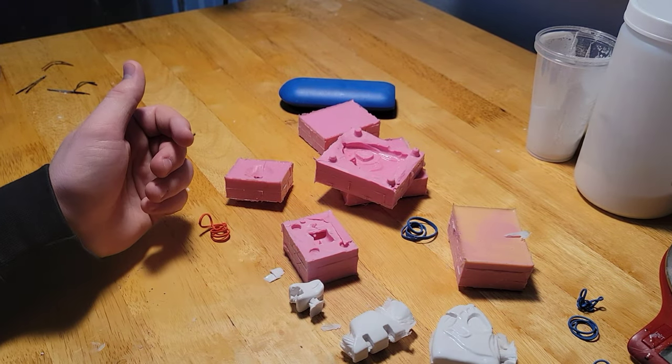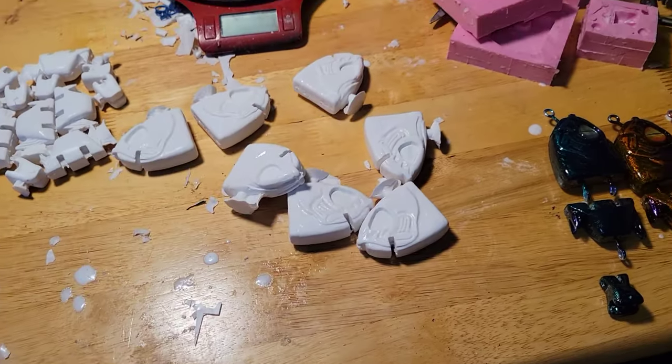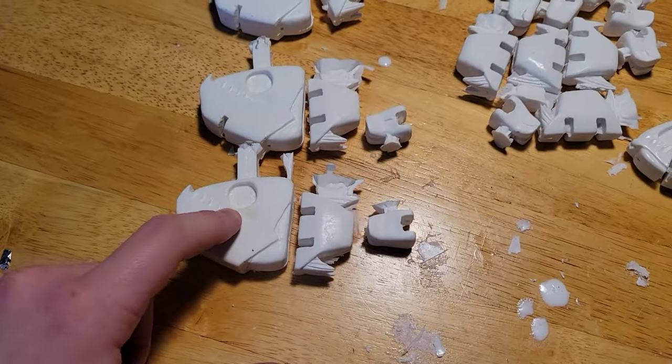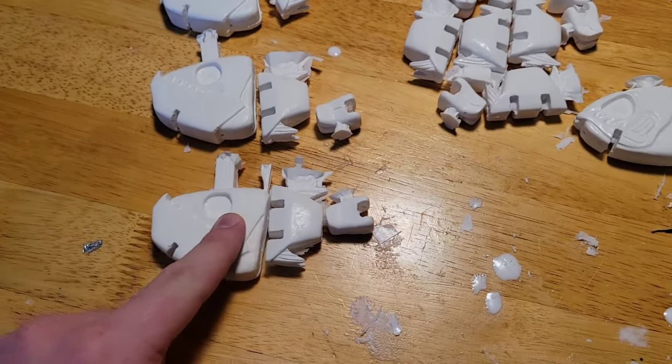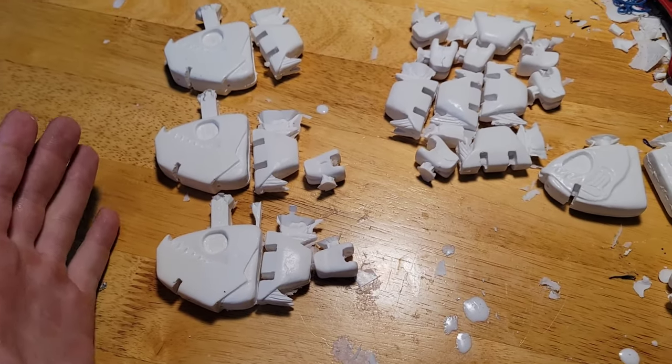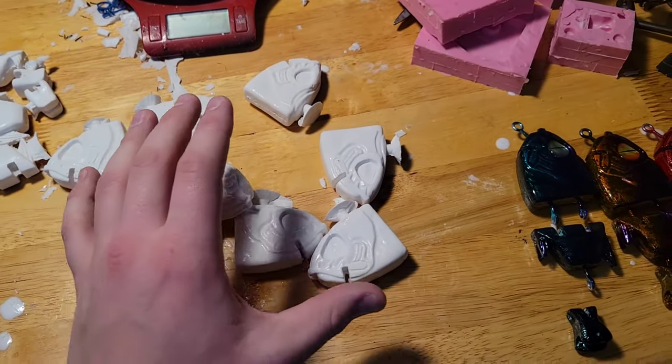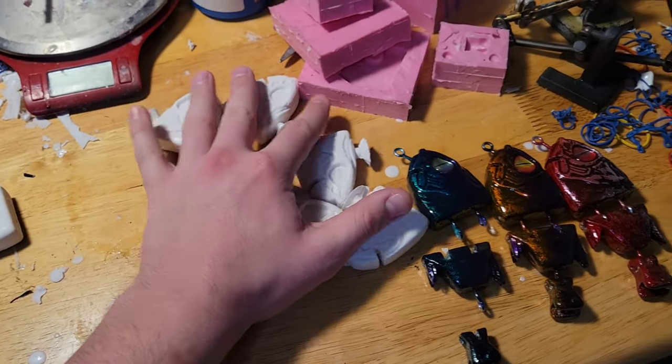We've got 19 more to go — actually, the order called for 10 of these swim baits and 10 of these angler fish swim baits, which are pretty much the exact same thing just with a different head. I haven't shown these on the channel yet. We have seven more of these to make, but for the slayer shads we are done and we can move on to the next step of production.